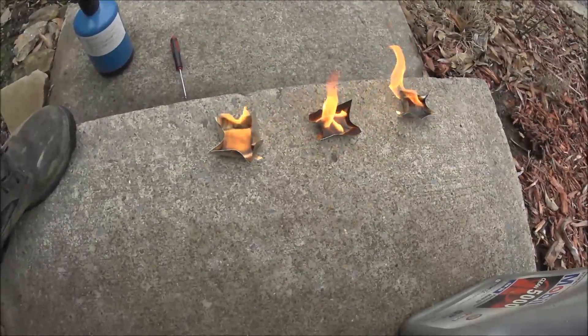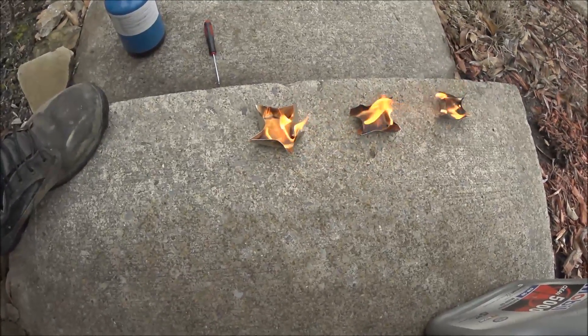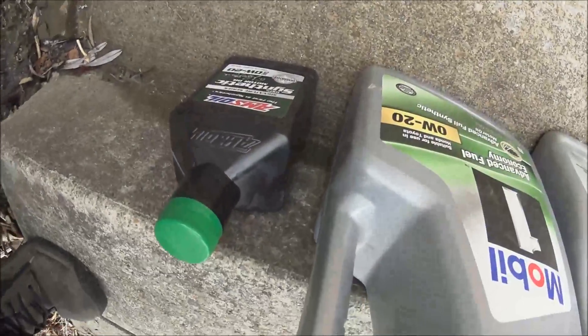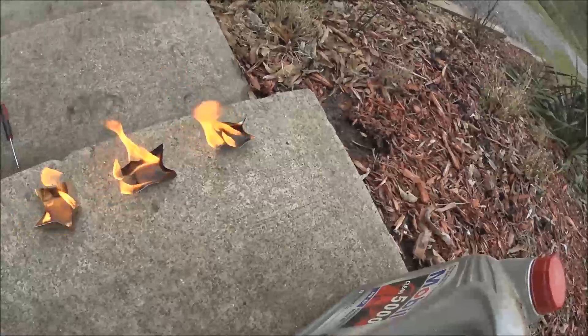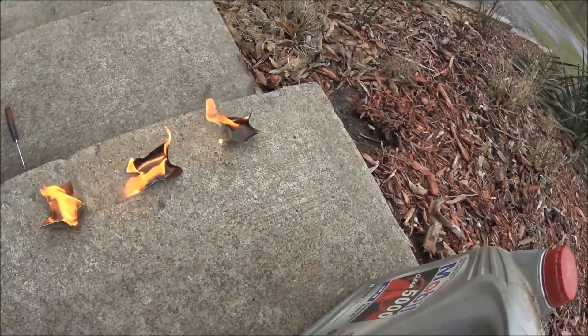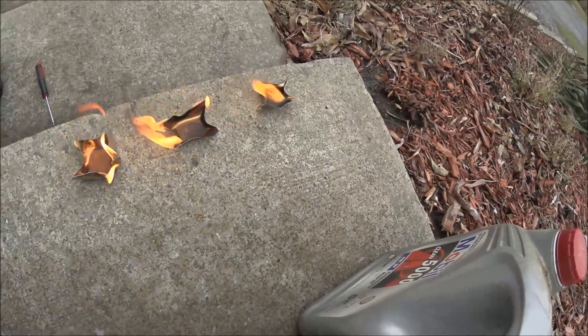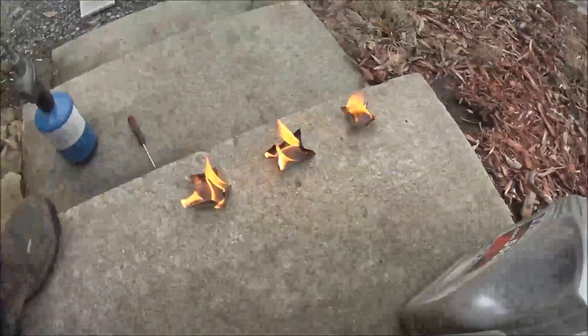So let's see — that's full synthetic, that's full synthetic in the middle. 100% synthetic to my left, as you can see the bottle right there. And the regular oil — it's like boiling already, burning and boiling. Let's see what happens after it's done burning, because I'm curious.